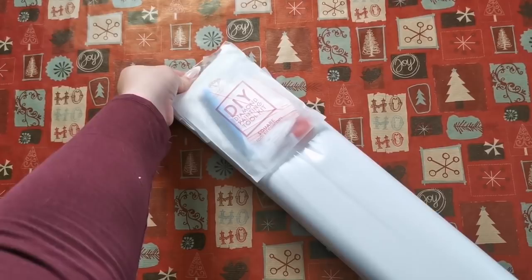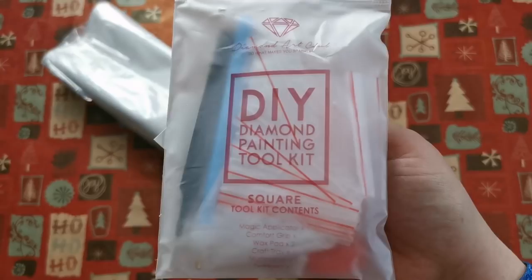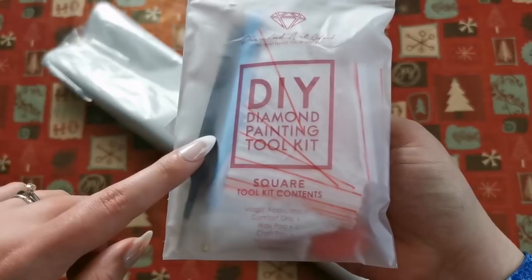If you want to be completely surprised and you do not want to see the rendering or the canvas of this kit, please click away. These are only available for a limited time — a limited release. Once they're gone, they are gone.